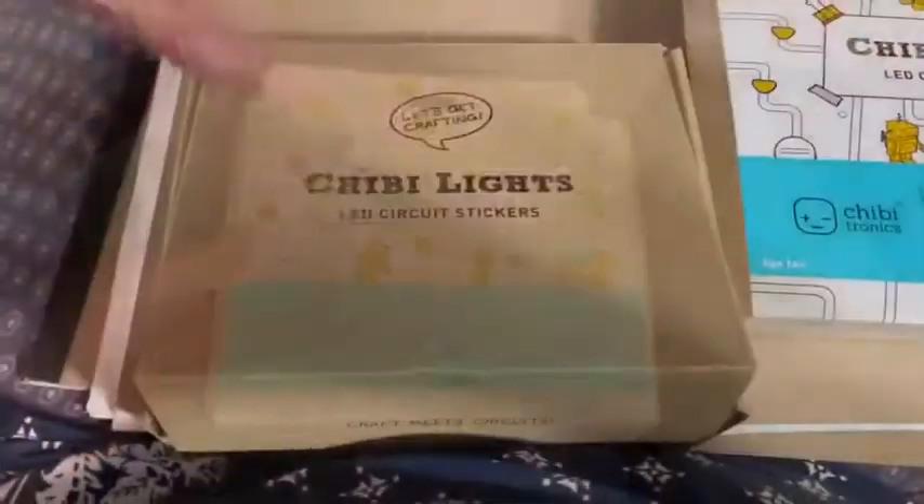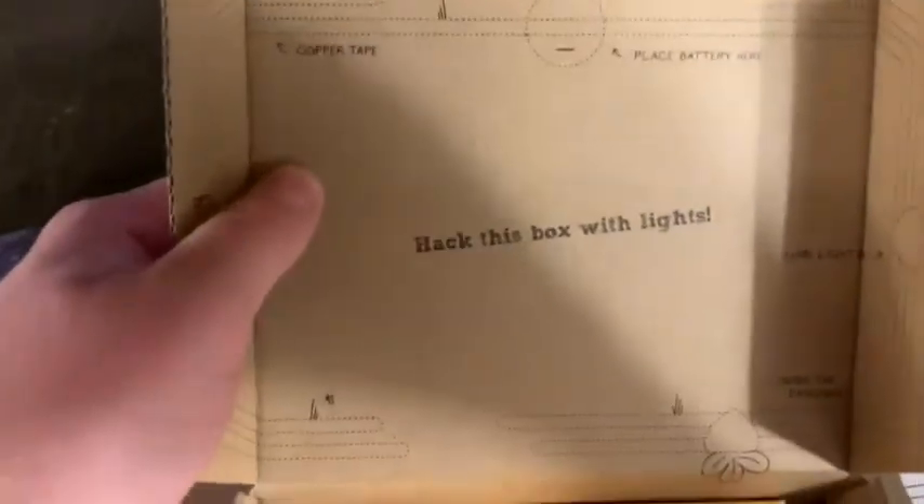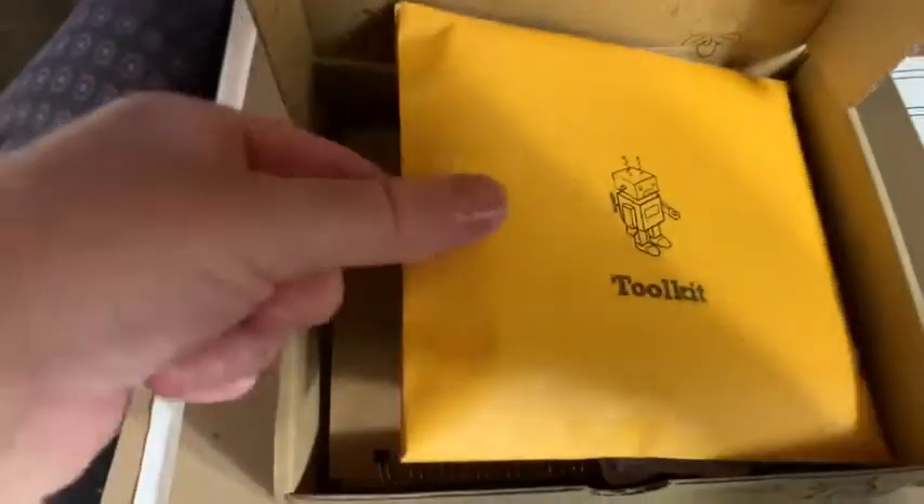Hey guys, I got this new kit called Chibi Lights and I'm gonna open this up and show you what it has and then show you how it works.